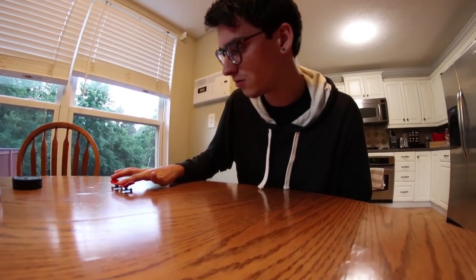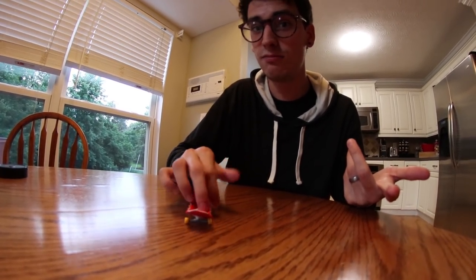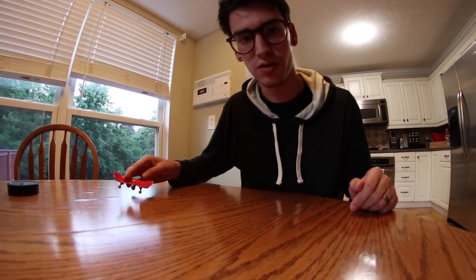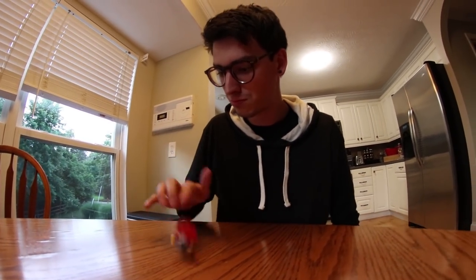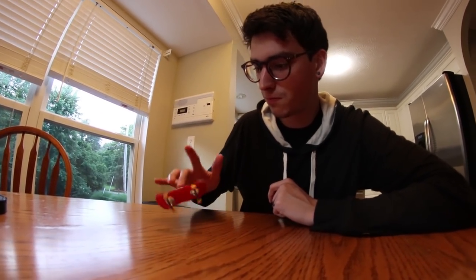I'm gonna do the kickflip test. I have no idea if I can do this especially with this board - there's no grip tape. I usually can't even do it on a good fingerboard first try. I don't know what that was - I did something, I don't know what I did, I did a flippy. I'm really flipping it. That was the mobbiest kickflip in the world, but I did it! What should I do next? Impossible - oh, first try! Not a lot of wrappage but it did happen.